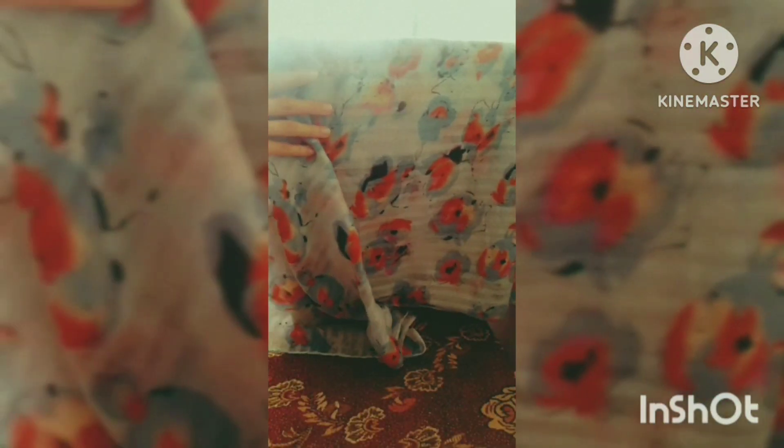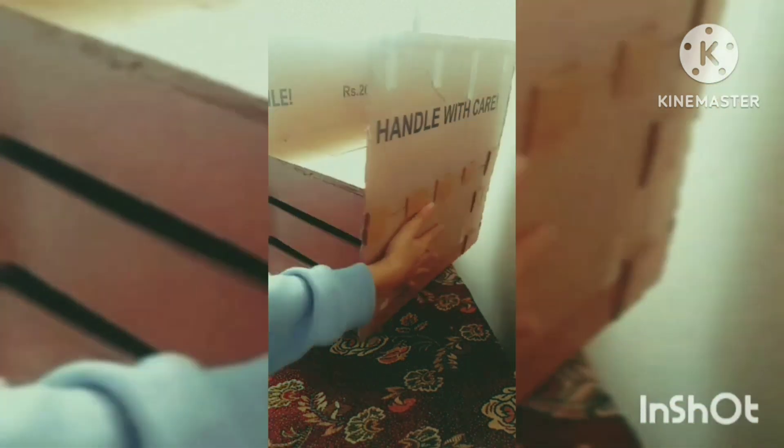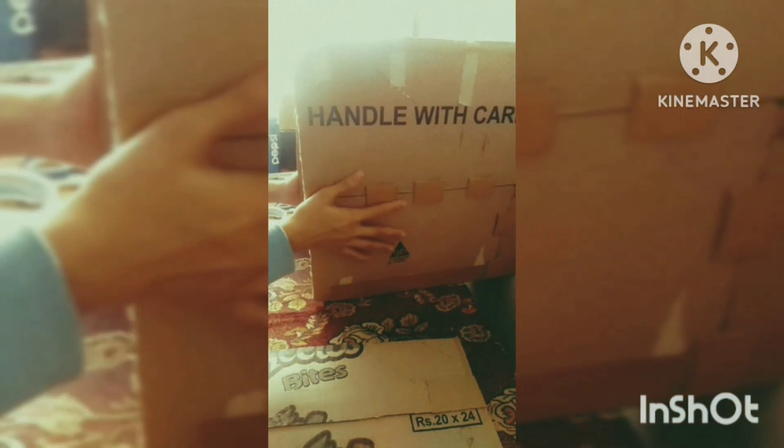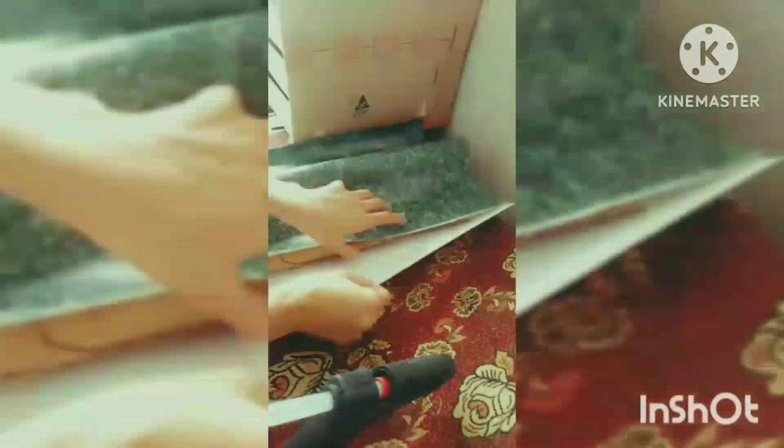I covered the sides with white paper tape, then I am using the brown paper again to reinforce it. You can see why I covered this box — I had to save it from my cat because it was my cat's house. I just put that stroller on it just to cover it.